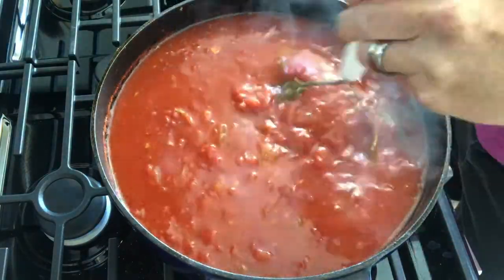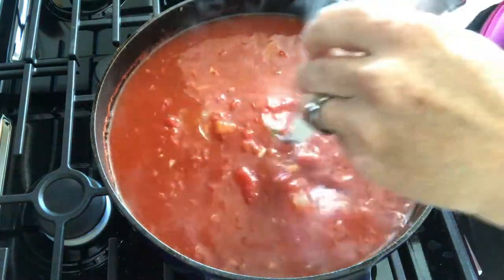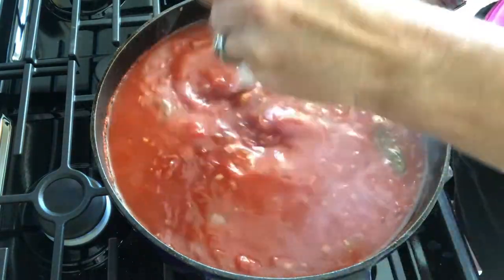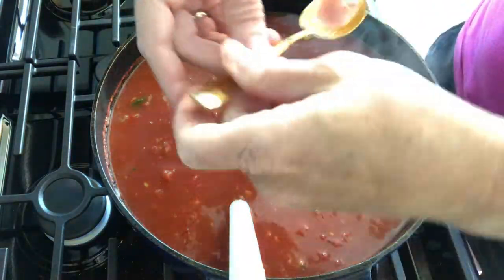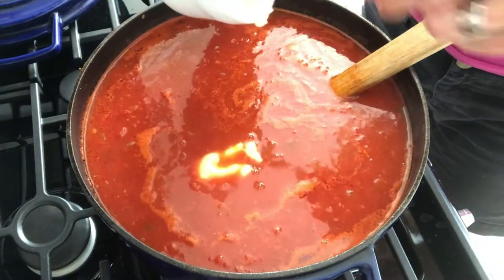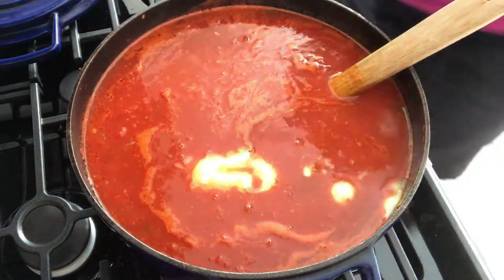This next step is up to you — I take a little potato masher and just mash the tomatoes up a little bit. I do not like a pureed tomato soup. Now that it's cooked for an hour, let's try it. This would be the time to add more chicken base to give it some good round flavor. How about some more pepper?